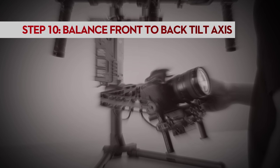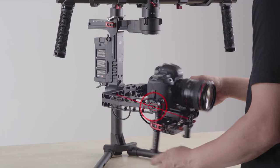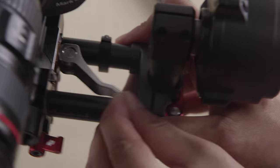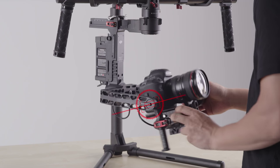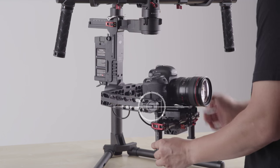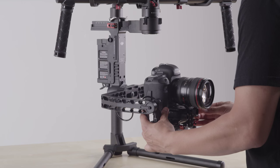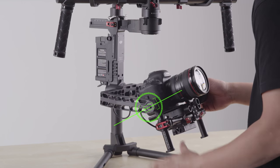Now we will balance the front to back tilt axis. We did a very rough balance when we first put the camera in, but now we will revisit this axis. The camera is now front heavy. As before, unlock the dovetail latch and move the camera forwards and backwards until it is balanced. It is now back heavy. After adjusting, the camera no longer moves after we let it go. It is now front and back balanced.